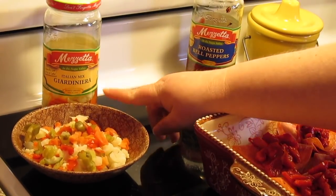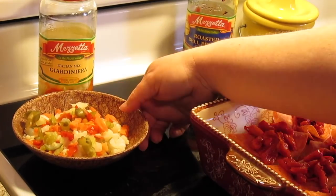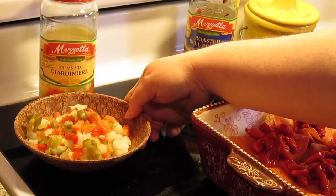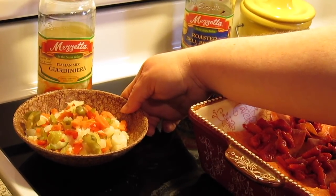Next we're going to put a little bit of chopped giardiniera. This is an Italian mix giardiniera — you can get the mild or the hot. What it is is just pickled cauliflower, carrots, peppers, and cucumbers. I think there was a little bit of roasted red bell pepper in here too, and a little bit of onion and celery.